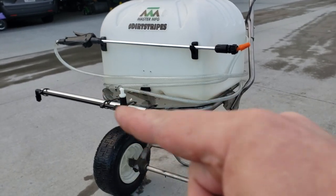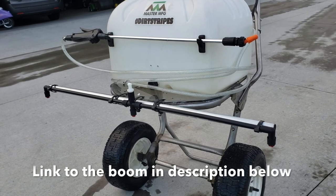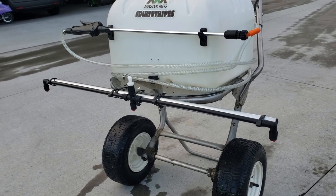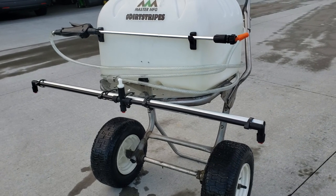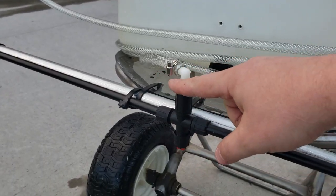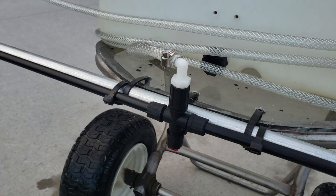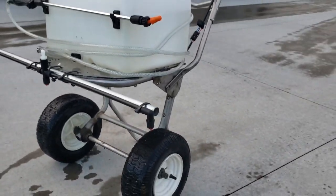I just went ahead and bought this Chapin 3-nozzle boom. It was like 30 bucks or something — pretty cheap. Literally the only thing I had to do after I mounted it to the actual frame of this spreader was get this little three-eighths to three-eighths nipple to threaded end, and threaded it right into that Chapin boom. And away we go.